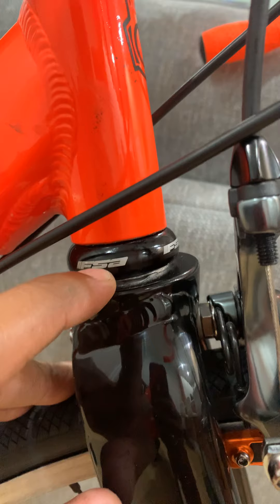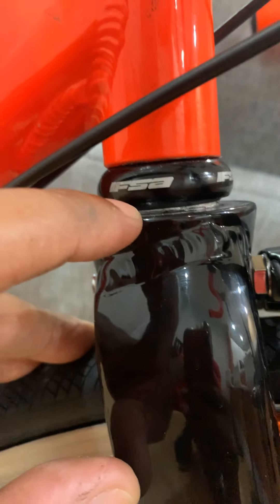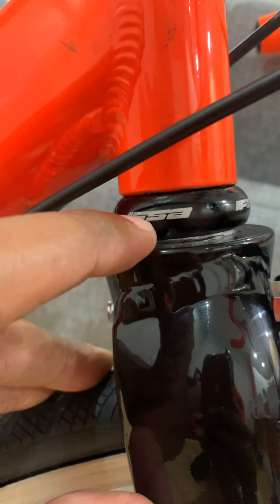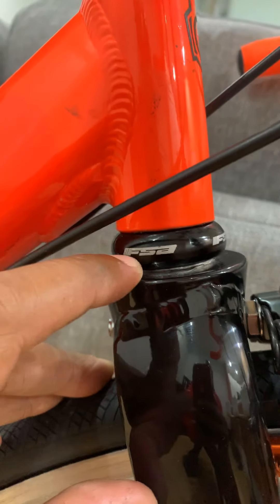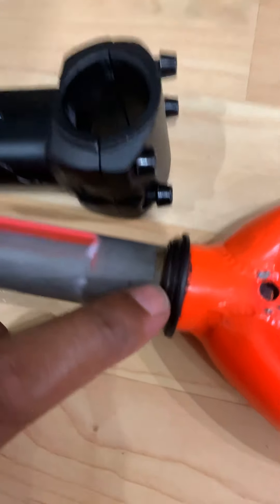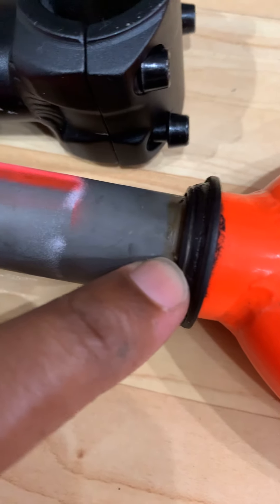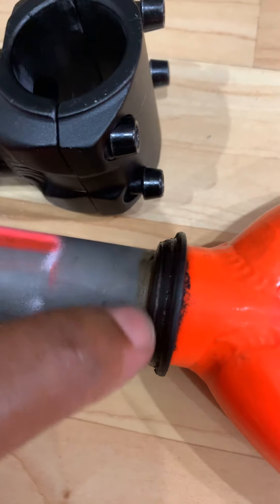The headset had to be cut just a little bit — not the headset itself, but there's a small piece on top of the fork that had to be cut just to allow this to fit. Any bike shop can do it. The piece on top of the crown race on the new fork is a little bit wider, so that piece has to be cut. When that's cut, your one-inch threadless headset can fit smoothly, no problem.